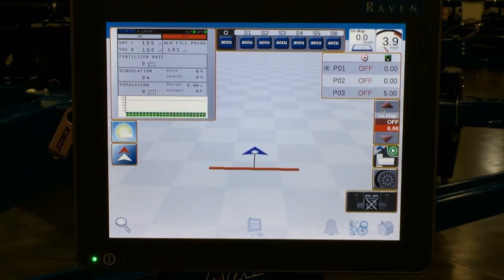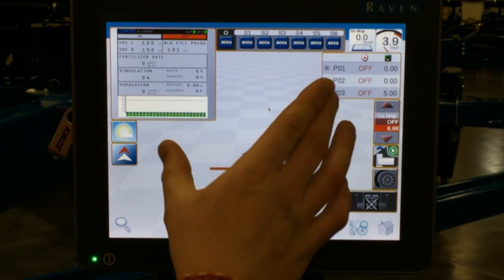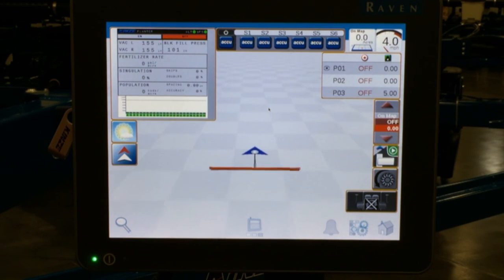Once you have your prescription loaded, normally you will see your different colored rate zones on your mapping page. Your rates will change as you're going through the field. GPS must be connected to the display in order to select prescription as well as to see your prescription map on the back screen. Again, make sure you know what your prescription rates are written in, in case you do need to add that conversion factor.